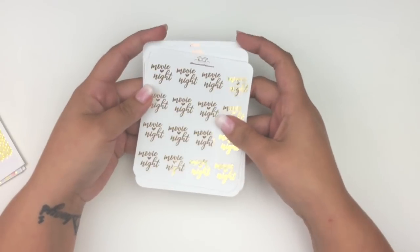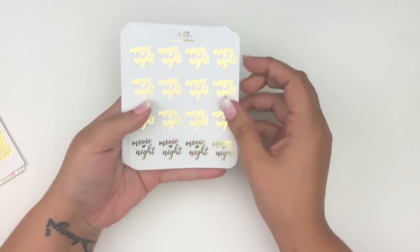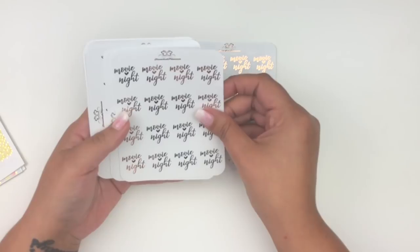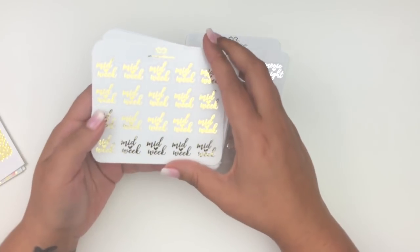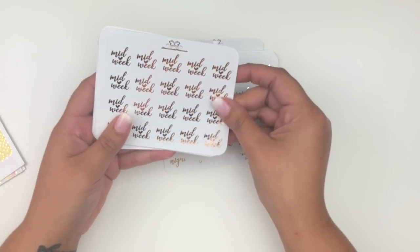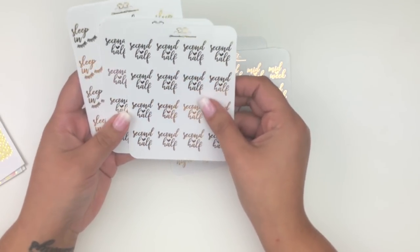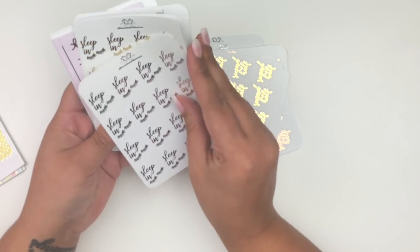She sent me scripts she made — 'movie night' in gold, rose gold, and silver foil with a heart in the middle. She also made 'midweek' in gold, silver, and rose gold. I do have a coupon code for her shop which I'll link below. She also made 'second half' — I like marking that — again in gold, silver, and rose gold.